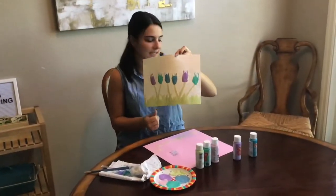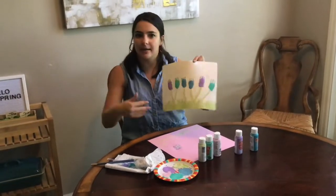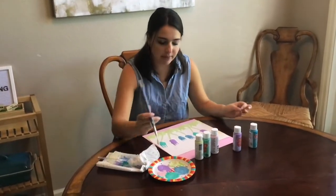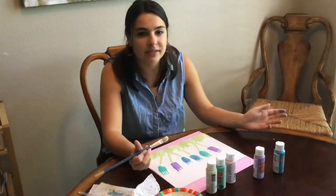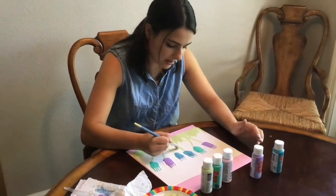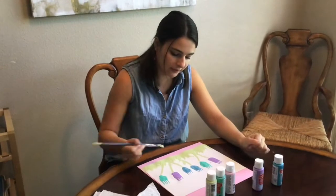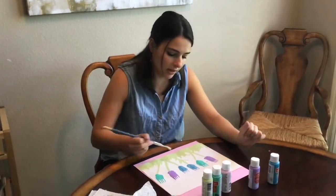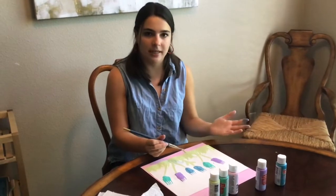So now we're going to go ahead and add some leaves onto the stems of our flowers. If you look at flowers in nature, a lot of times they have leaves growing off their stems, so that's what we're going to do now. We're going to continue to use our paintbrush. So I'm going to get my paintbrush covered in some paint. And again, I'm going to draw the leaves kind of the way they would grow in nature. So I'm going to go up with my paintbrush, up my stem, and then just kind of lay it out to the side to form a leaf.